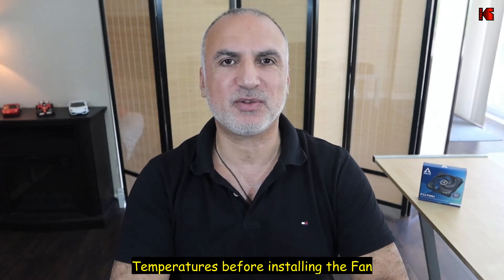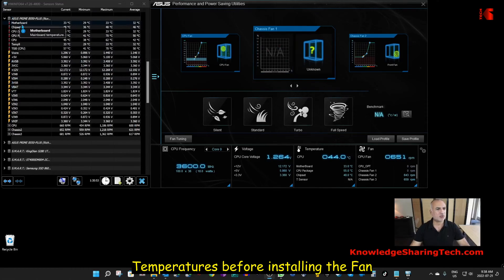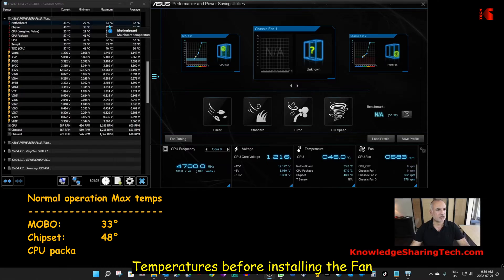Now let's start the temperatures testing. The first test is without the fan. So these are the temperatures I'm gonna measure: the motherboard temperature, the chipset, and the CPU package. You can see that chassis fan one is not installed yet. The maximum temperatures at normal operation are: the motherboard is 33 degrees maximum, the chipset is 48 degrees.